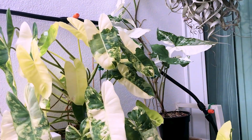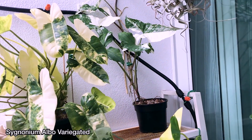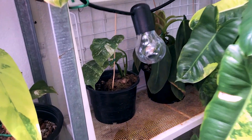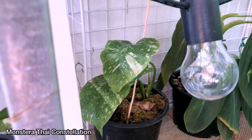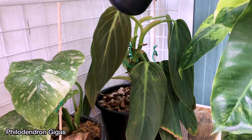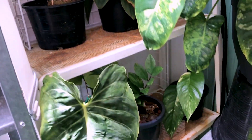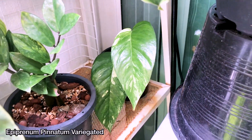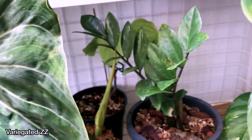Beside it is a Syngonium Elbow variegated, which I've grown from a single leaf cutting. Inside here I have some Thai Constellation babies, some Gigas, Aproprynoides variegated, a ZZ plant, Aproprynoides variegated cutting which I'm propagating, and some more variegated ZZ plant.